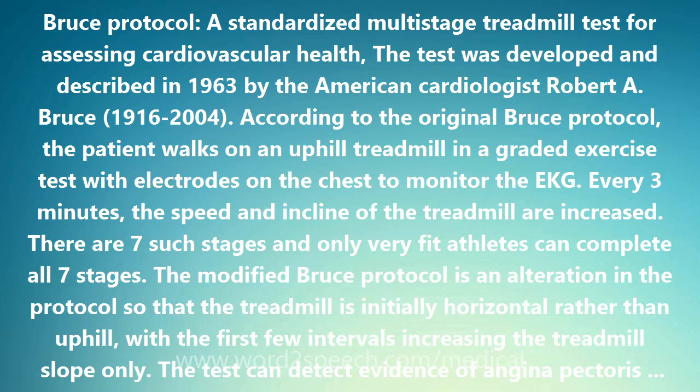The modified Bruce Protocol is an alteration in the protocol so that the treadmill is initially horizontal rather than uphill, with the first few intervals increasing the treadmill slope only. The test can detect evidence of angina pectoris (chest pain and discomfort), a previous heart attack, and ventricular aneurysm (bulging in the ventricle of the heart).